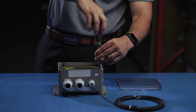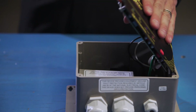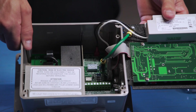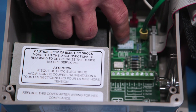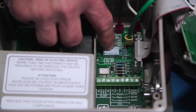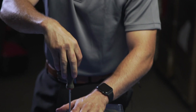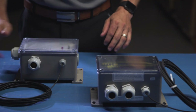By far the greatest added advantage to the GFA-STAT is the option for adjustable temperature setting points of 30°F, 38°F, 45°F, and 50°F for various freeze protection applications. This option was never available in the GF-STAT, and it gives our customers various options for different temperature settings in various applications.